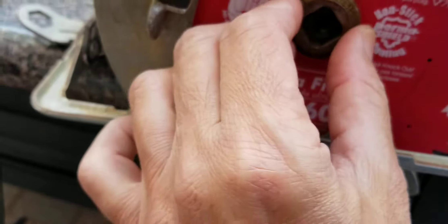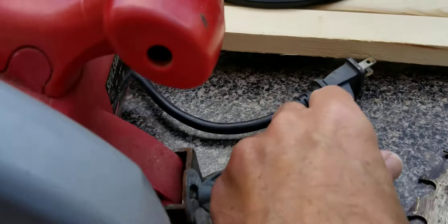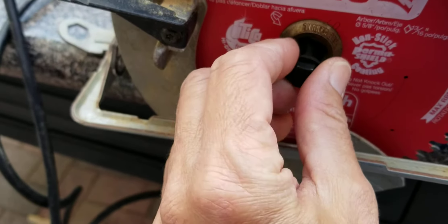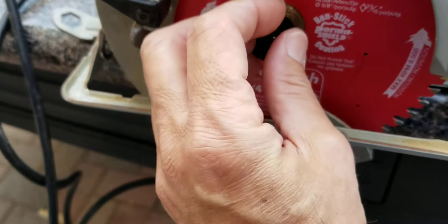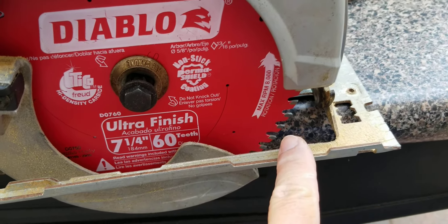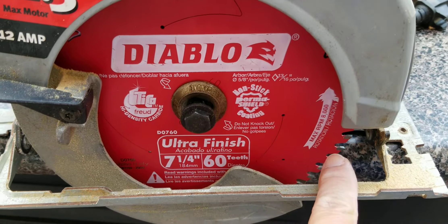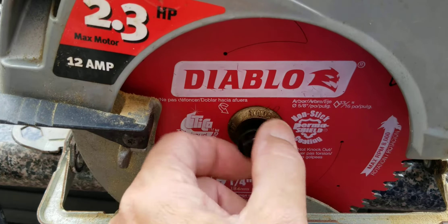Next, put the washer back on as it was before, and then the bolt. Make sure the teeth are facing the correct way. Then put a piece of wood on there so you don't damage the teeth, and go ahead and tighten it.